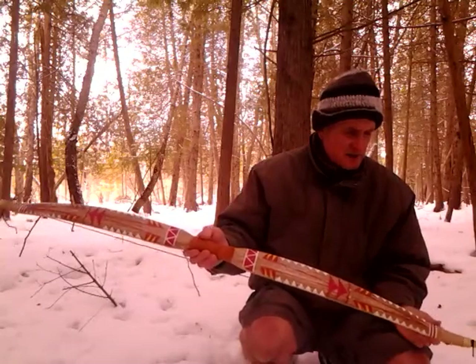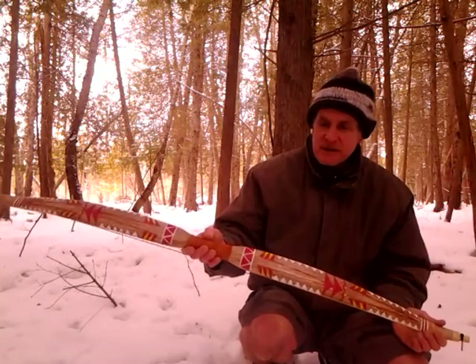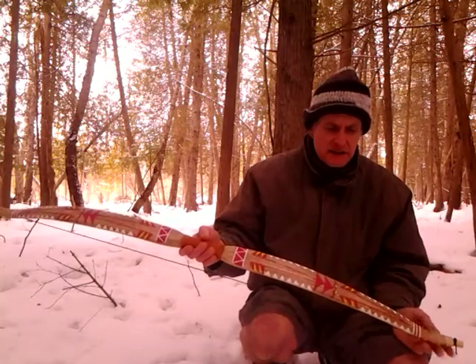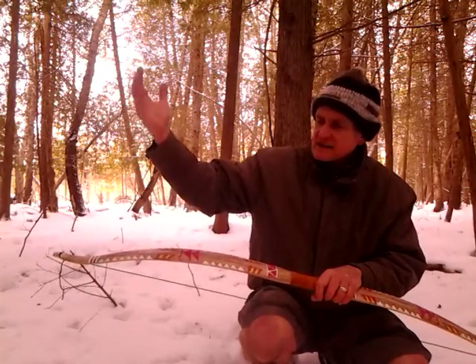The sinew has only been curing for about a week so it's not done. It takes upwards of a month in normal Northern Michigan conditions — in a house in the winter — to have the sinew fully cure. And then as it dries, you can kind of see it'll gain some reflex.